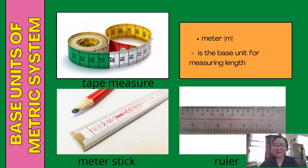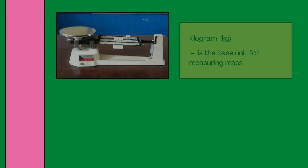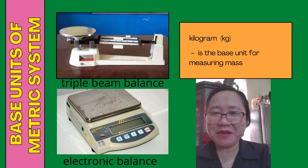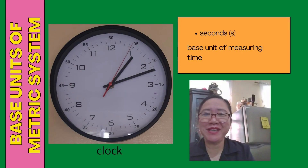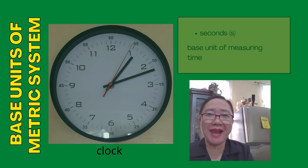The base unit for measuring length is meter, symbol M. The instruments used in measuring length are tape measure, meter stick, and ruler. The base unit for measuring mass is kilogram, and the instruments used are triple beam balance and electronic balance. Seconds is the base unit of measuring time, and the instrument used is a clock.